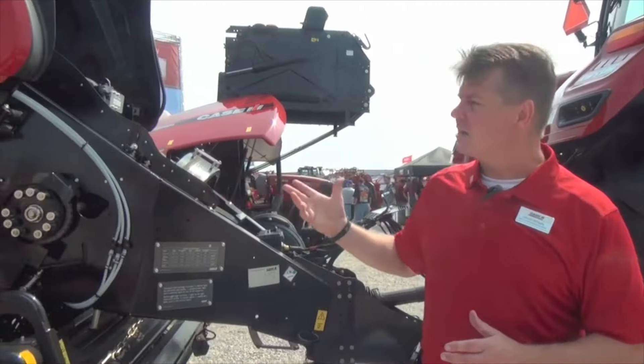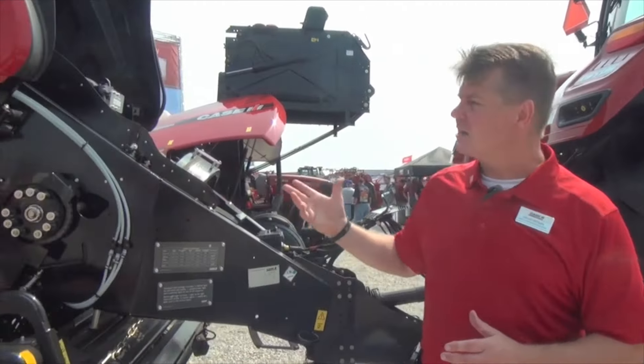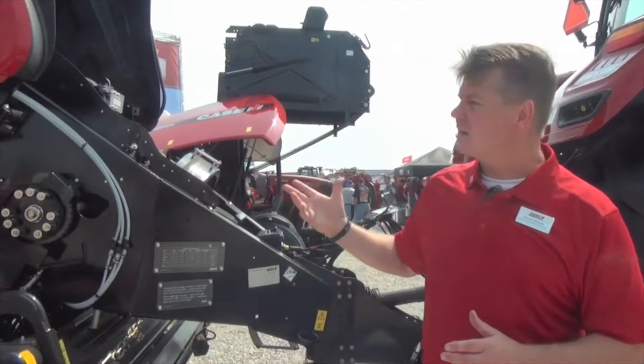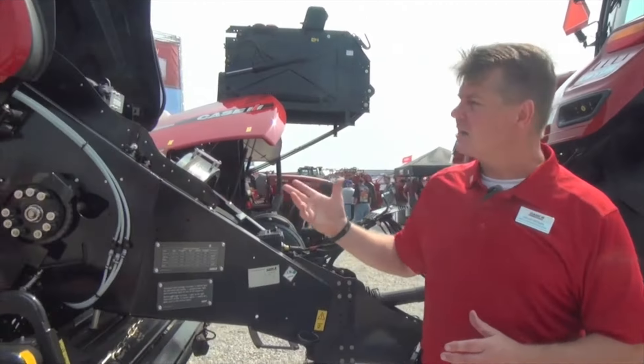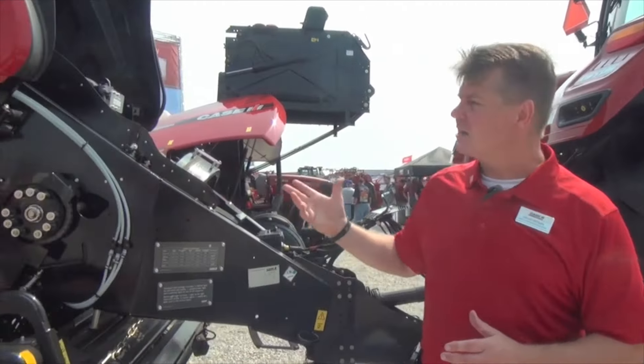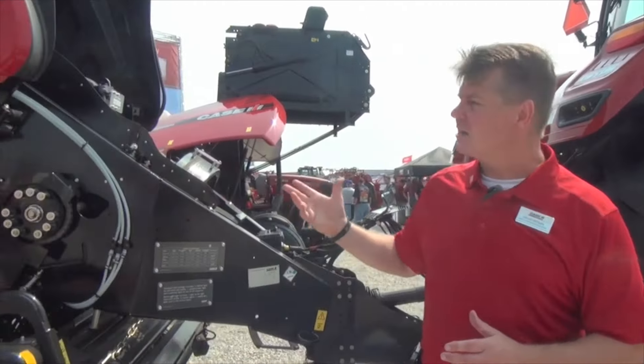Coming around the rear of the tractor, we're able to go into much larger tires as well. The Class 49, as it's called in the industry, allows us to put 900 millimeter wide tires in the back if you desire, but we also have the traditional row crop tractor tires — the 18.4 R50s are available in a dual wheel configuration as well.